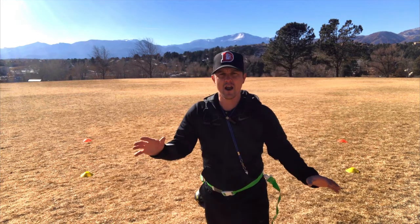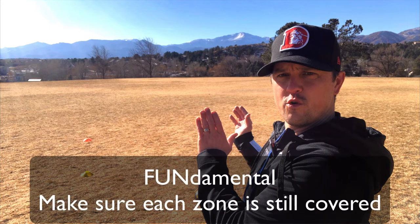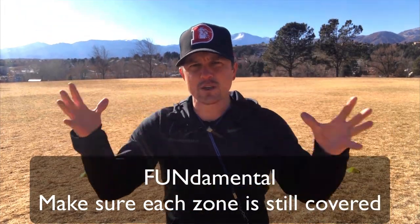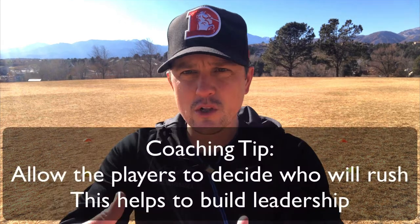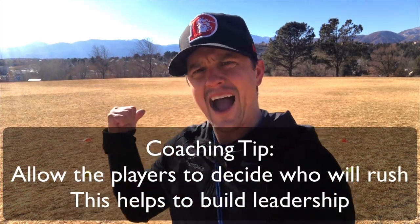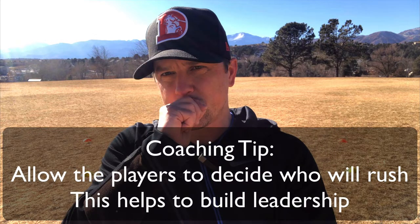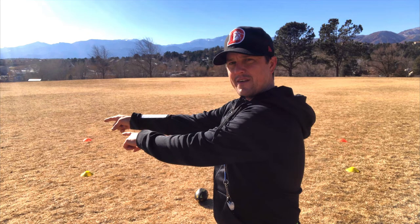It's usually one that rushes. If you have a quarterback that gets flustered and can't be accurate, you can even send two after him. But that means you have to make sure that whichever zone is now rushing, the other person is covering that zone. Just make sure that is happening when you do the Husker. I like to build leaders — I let them decide who's going to go. I don't want to call out the color out loud, because within three plays they'll know which one's blue, which one's red, which one's black. So keep it quiet. And that's great.